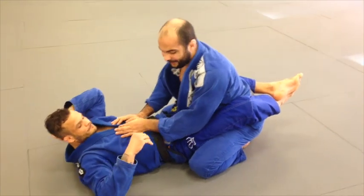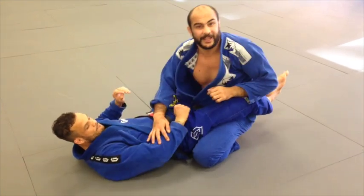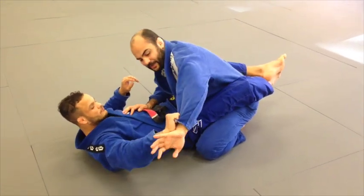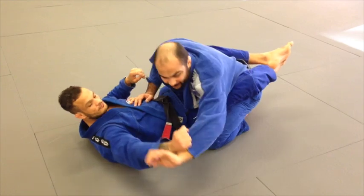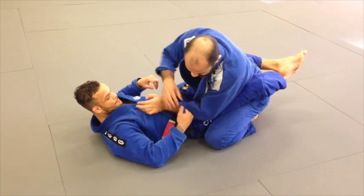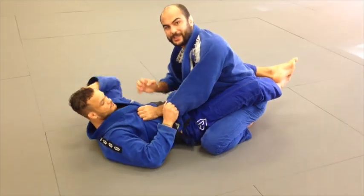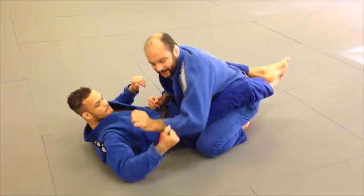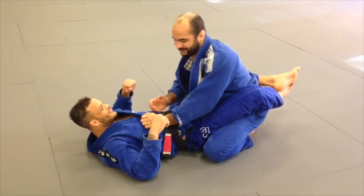That makes a lot of sense, because every time someone plays guard against me, the main thing I do to break the grip is go outside and then break it. What Marcus does is every time someone tries to go outside, he follows the guy a little so they never get there — he's always following the grip. There's no way to break it. And when he pushes his knuckles in, it feels really strong — I can barely move my arm. So push the fingers in, follow the guy's hand, and never let the guy do that rotation. Very good tip. Thank you Marcus!